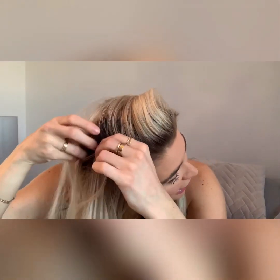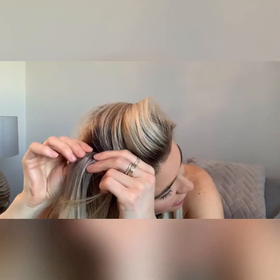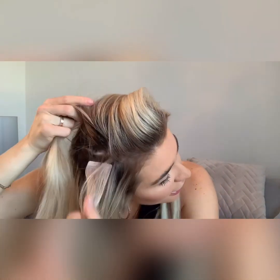This side of my extensions is more or less already out and this side is still in. I've brushed out the majority of the tugs and knots in my hair, and you can see my tape extensions are in here.